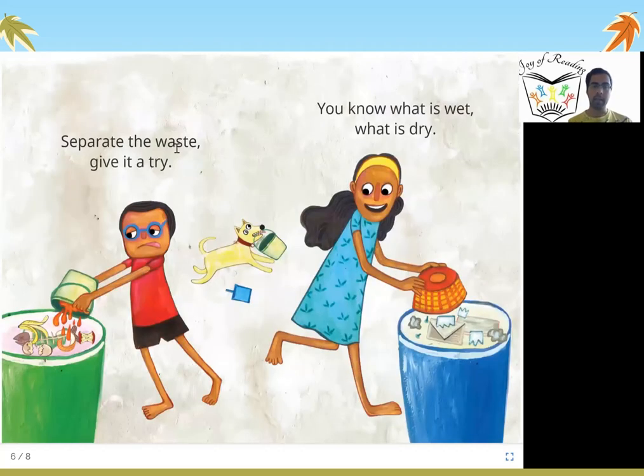Separate the waste — give it a try. You know what is wet, you know what is dry. It is important to separate out the wet waste and the dry waste. Now you know which is wet waste and which is dry waste, so you can separate it out by having two dustbins in your home — one for wet waste and one for dry waste.